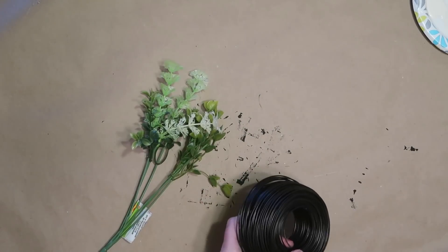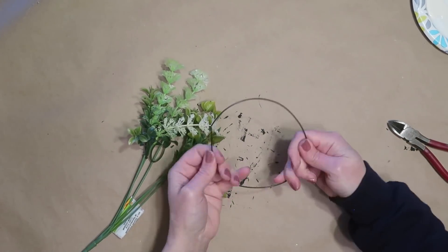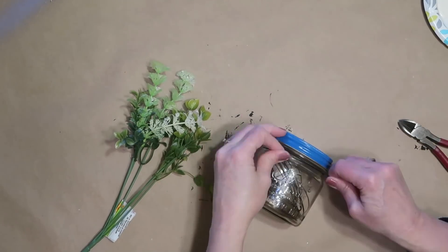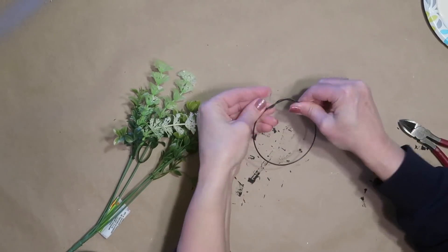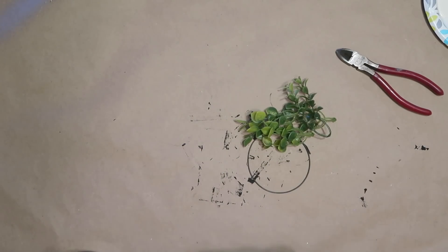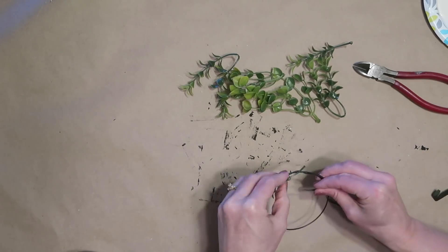To make a wreath out of greenery from Dollar Tree or Walmart, I just took some wire I found in the garage and I'm using a jar to form a better circle so it's a little more precise than just trying to bend it myself. I twist that together, then I take some of the greenery, cut pieces off, and start using some floral tape to attach it to the wire — just one stem at a time, wrapping the end and then continuing to add to it all the way around.